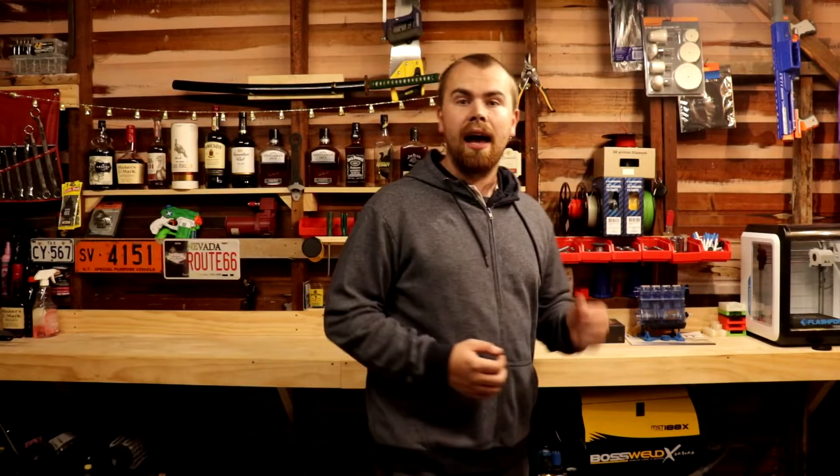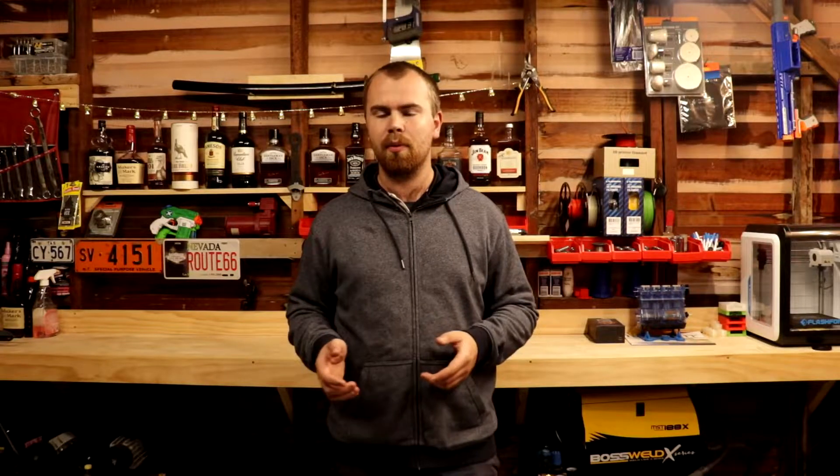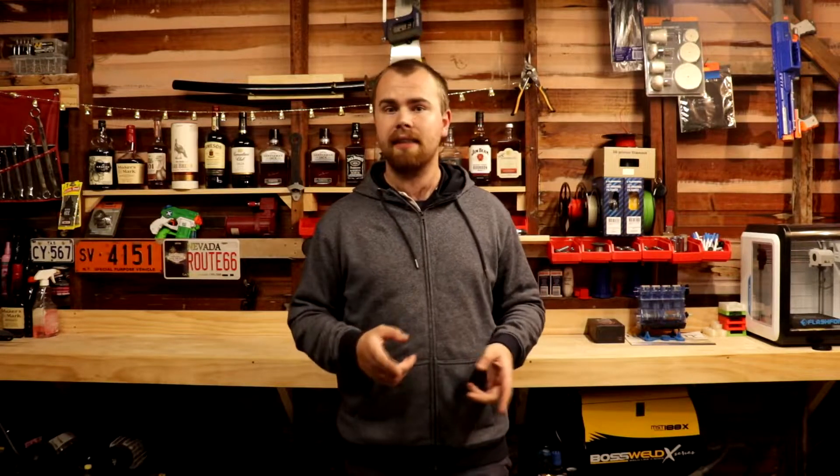I'm back with a new video. Have you guys ever heard of battery registration? If you've ever had a battery replaced in a European car, specifically BMWs, and you've heard the term battery registration and wondered what it means, this video is to answer that question for you.